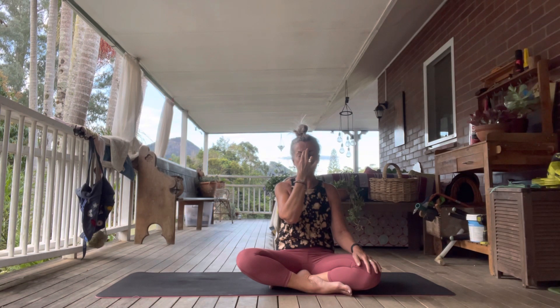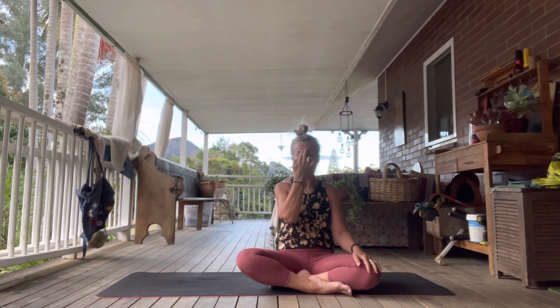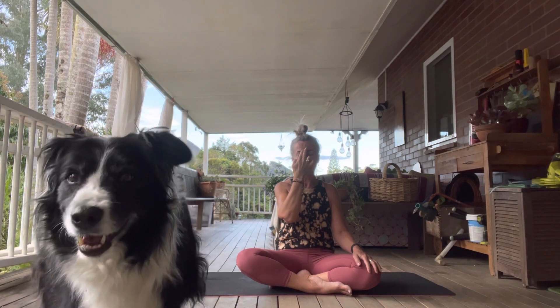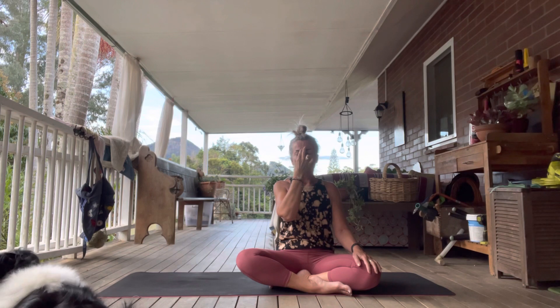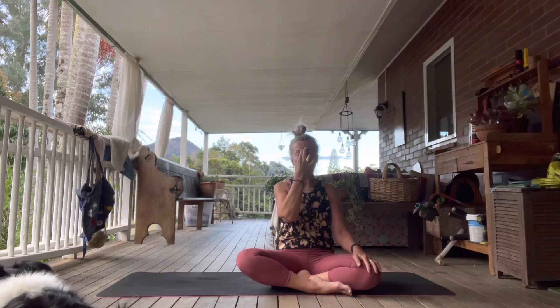Let's do another cycle together. Inhale through the left, exhale through the right closing the left. Inhale through the right, close off the right with your thumb and exhale through the left. Exhale through the right, inhale through the right, close off the right and exhale through the left. Now do three more cycles on your own. When you're finishing up, finish with exhaling through the left.